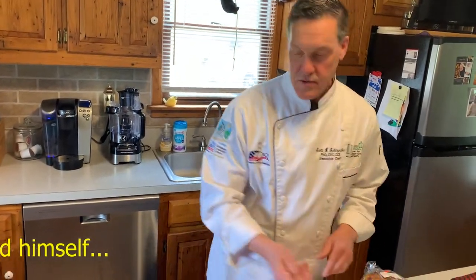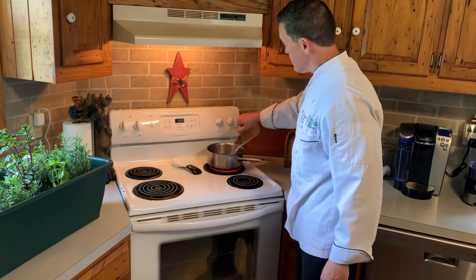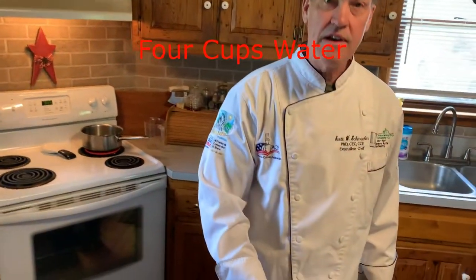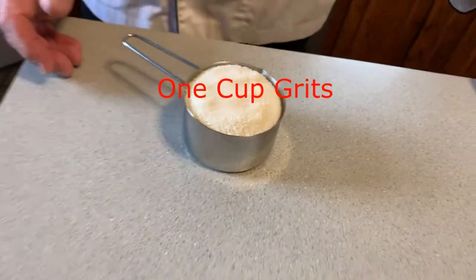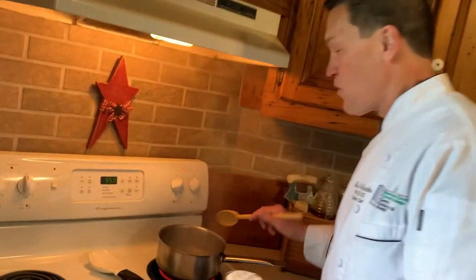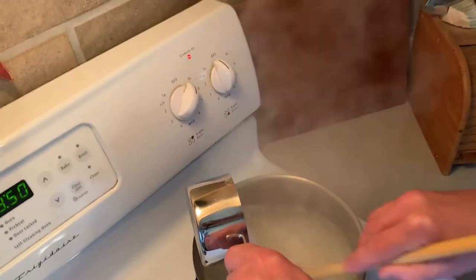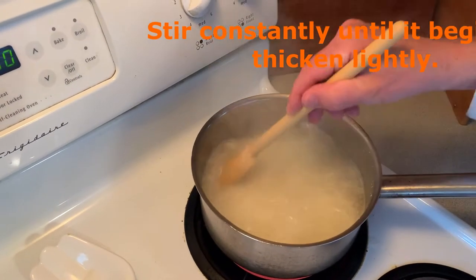To start this meal, we start off with four cups of water and we want to bring that to a boil. Once that comes to a boil we're gonna stir in one cup of the stone ground grits. We're gonna serve this with our main component, which is a French omelet, which takes about 15 seconds to make. The water is now at a rolling boil, and we're gonna stir in the one cup of stone ground grits into the four cups of rapidly boiling water.